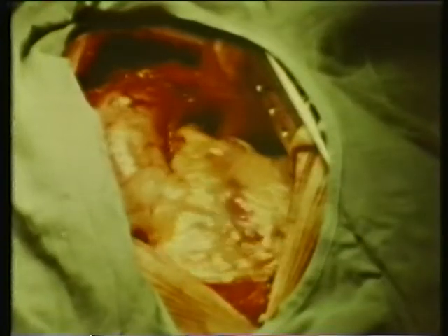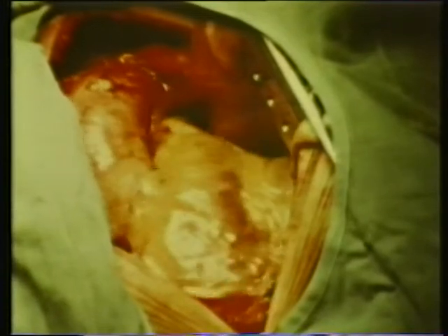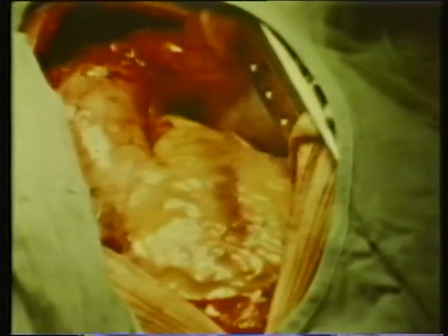You can actually see it directly — a bag of powerful muscle expanding and contracting as it takes blood in from the veins and pumps it out into the arteries.